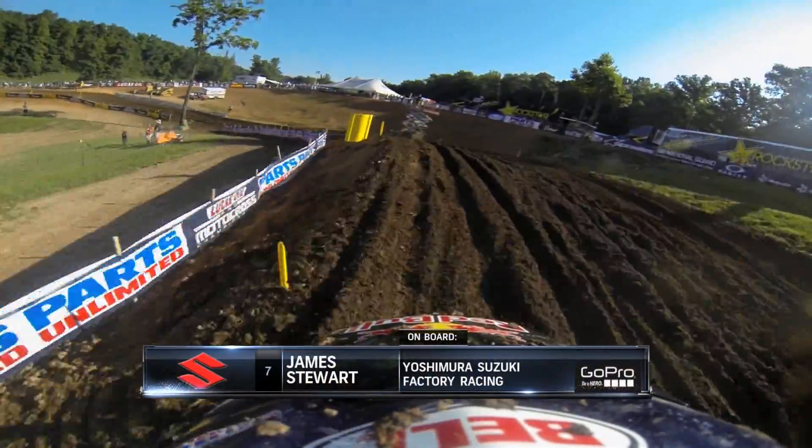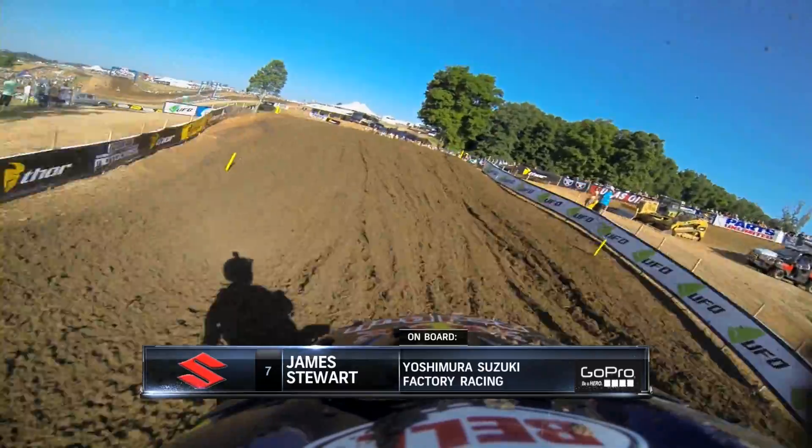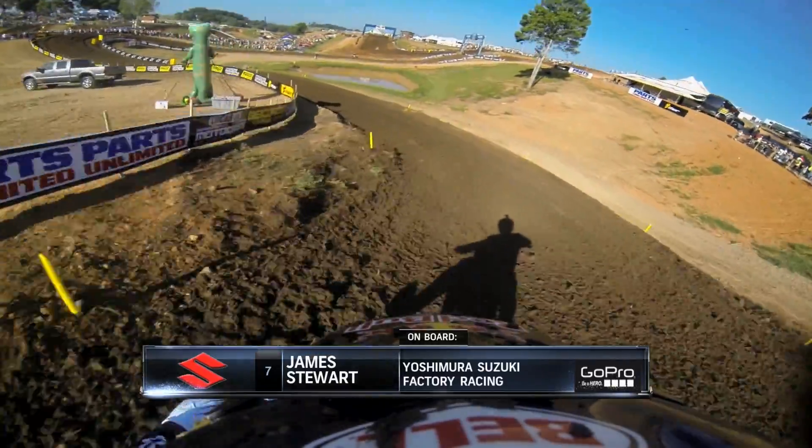It's a Yoshimura Suzuki with James Stewart and a GoPro HeroCam on board. What do you see here, Jeff? Well, there's great HD quality out of the GoPro, but from the looks of it, this is the first round of qualifying practice.